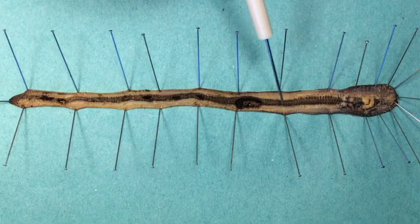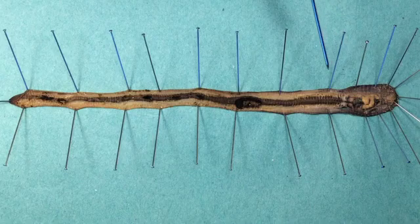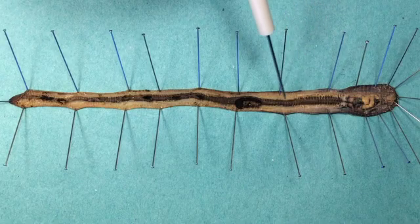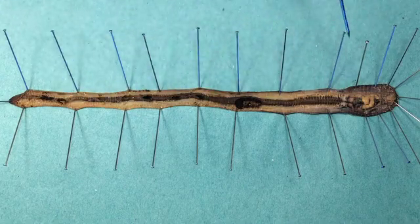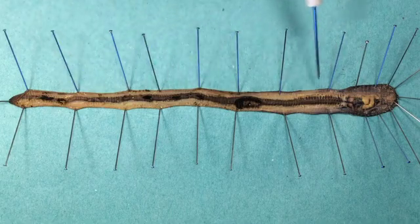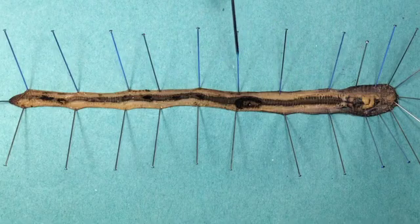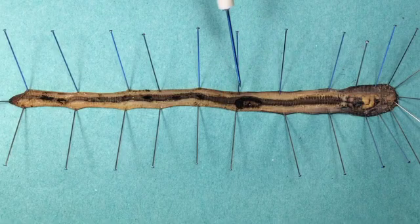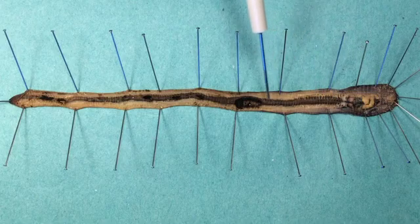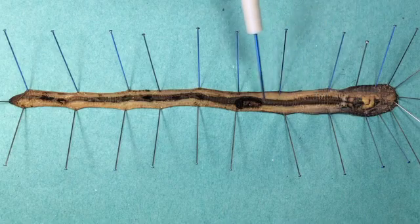Next we have the intestine, which is by far the largest part of the digestive system — this is where digestion and absorption of nutrients take place, so all of this is the midgut. You'll notice that the gut is all in one line with no coiling. Given the body shape of the worm there isn't really any room for coiling. But they do have an adaptation that increases the surface area available for digestion and absorption, called the typhlosole, which runs along the whole length of the gut and is an infolding of the intestine inside.